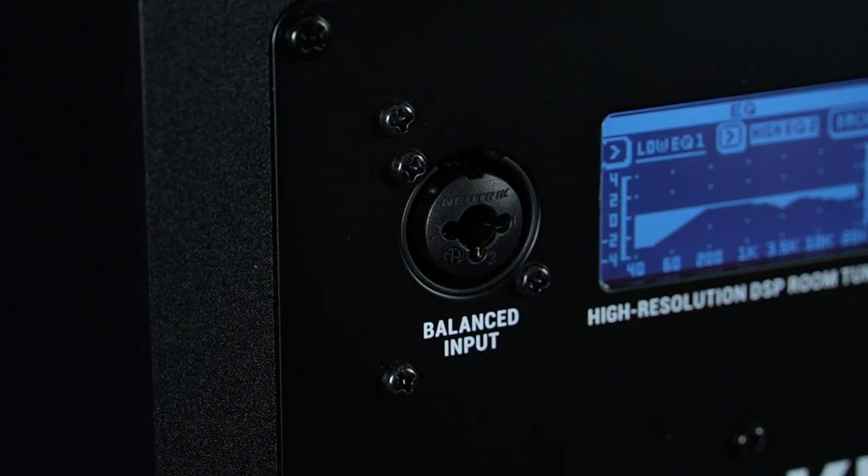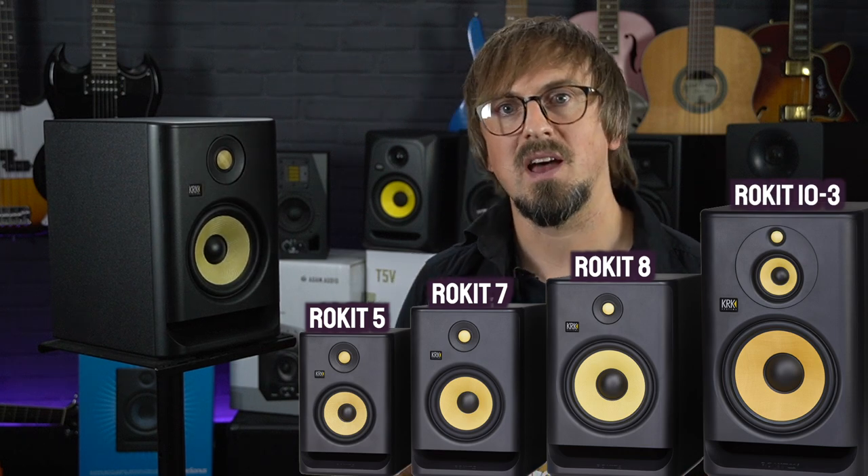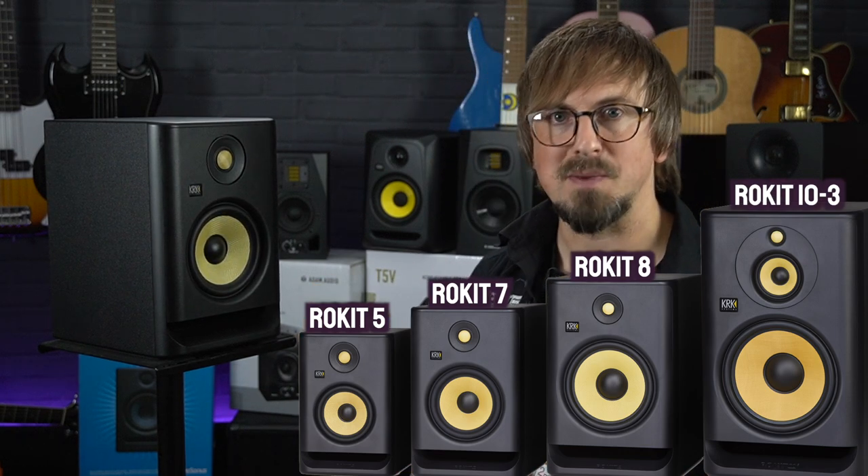As you can see, with the 4th generation Rokits, KRK have made some pretty significant improvements to what was already a fantastic range of studio monitors. We've been looking at the RP5s as they're probably the best suited to a smaller home studio, but if you do need more power and an extended frequency response, they're also available in larger 7, 8 and 10-inch models. You can take a listen and compare the whole range at your nearest PMT store.